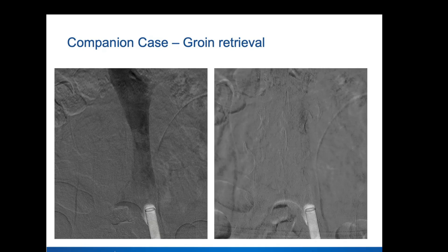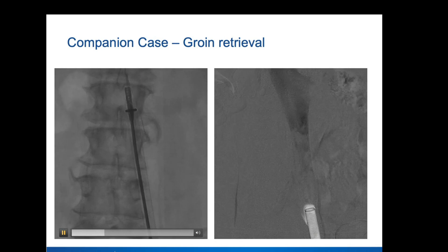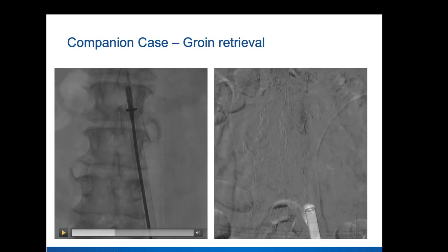How did you decide on jumping to that technique? Had you already tried from above? Usually I've tried from above and for some reason, even despite curving the forceps, it's just requiring a lot of time. And I see it's so tilted to the point that I can get a sheath right into the apex of it and it'll come right out, just based on my assessment. So that's when I usually switch to this technique.